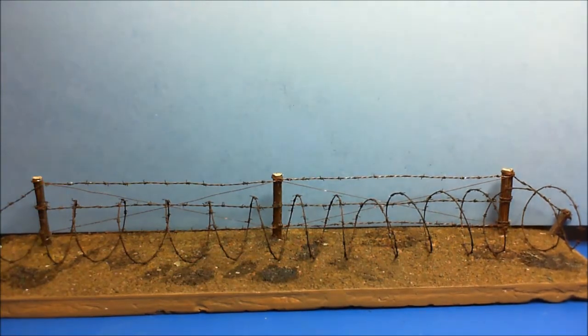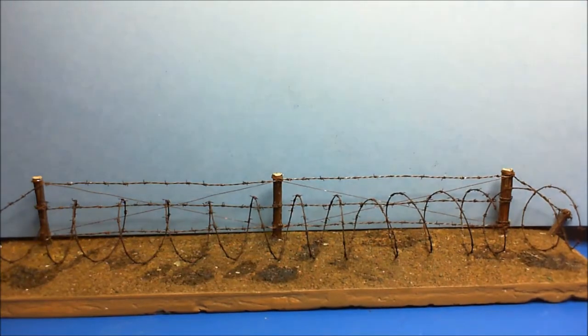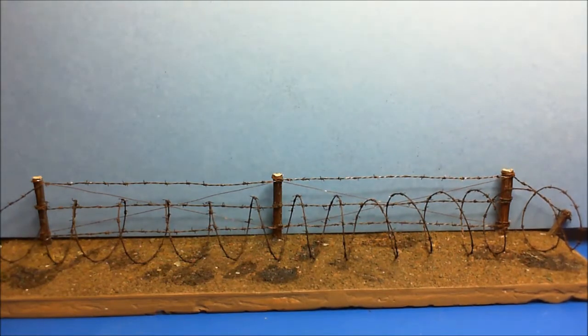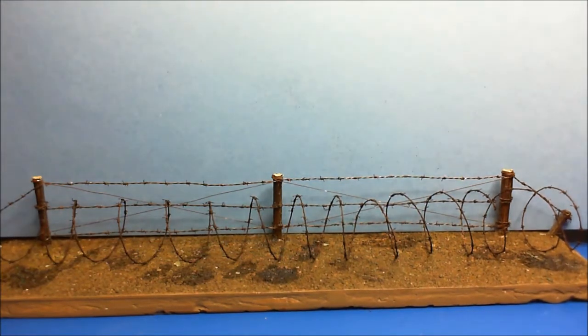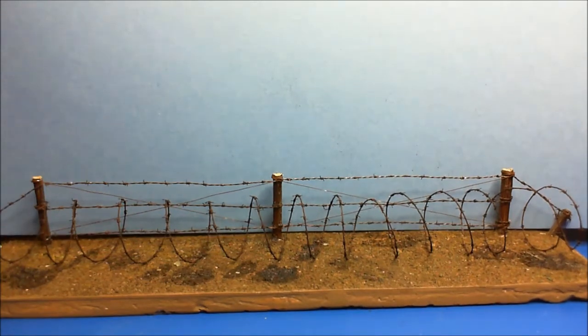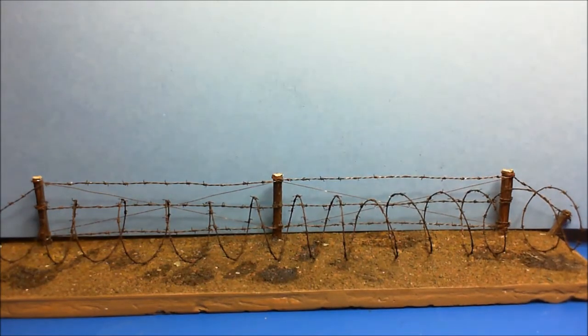I'll do another little video because this is all experimenting for me — I'm a real novice modeller. I've been out of it for 43 years and I've only started about a year and a half ago. Everything is so new and I just enjoy practising and making things. When I do actually come to doing these dioramas, I want to have a little bit of know-how behind me before I get there.